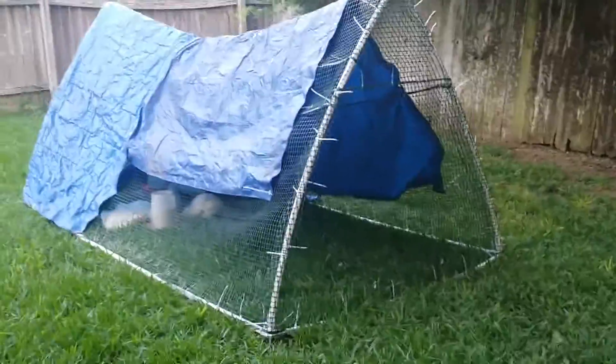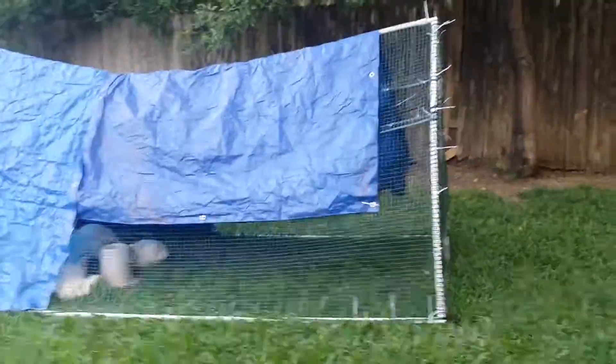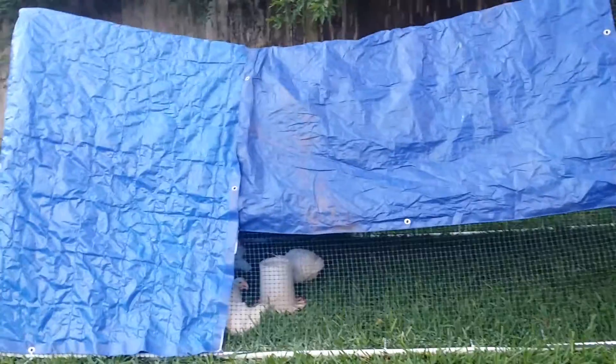This is the chicken tractor that me and Sam built yesterday. We went with just a traditional A-frame. It's a little bit taller than most people go with their chicken tractors because we wanted to make sure if we need to get inside we easily could.